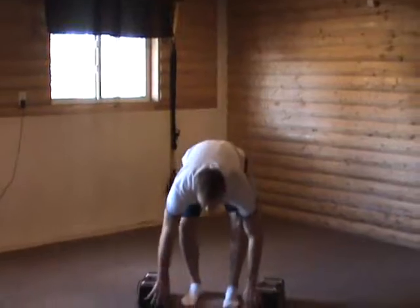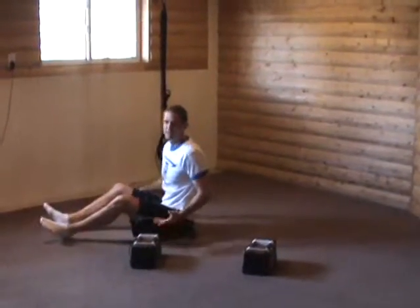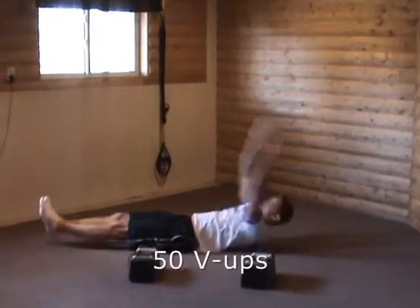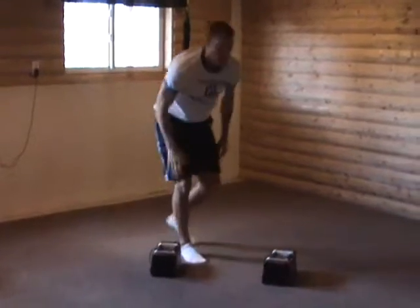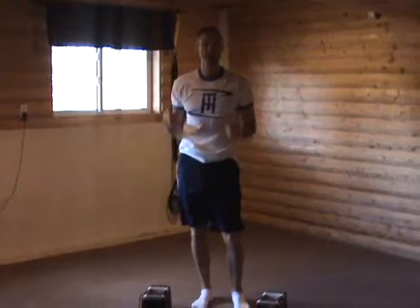I don't have all the equipment you need for this next one — these are V-ups, 50 V-ups. Arms over your head, all the way up, all the way down, taking your hands towards your feet. I'll keep these at 50 pounds, but I normally use 35 pounds.